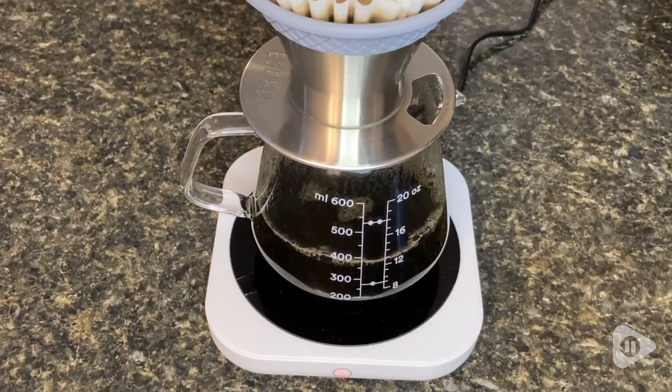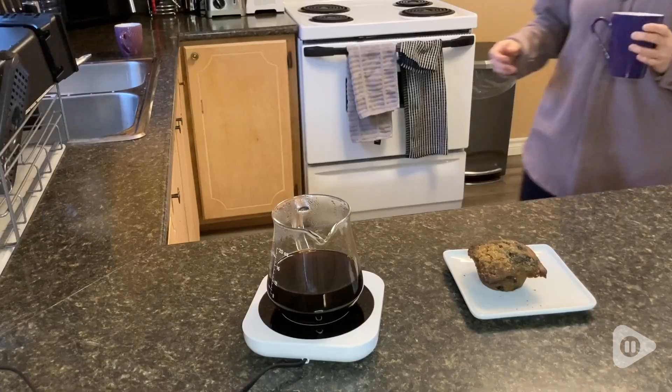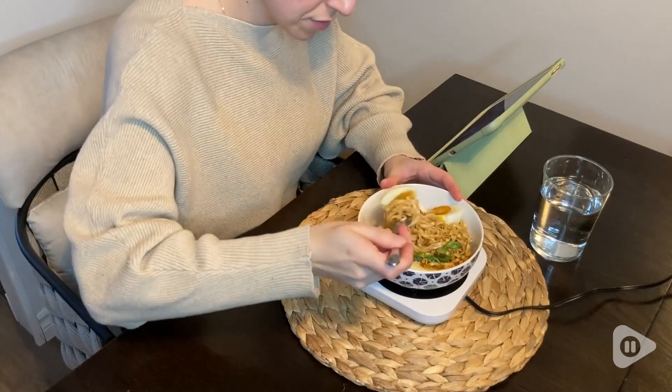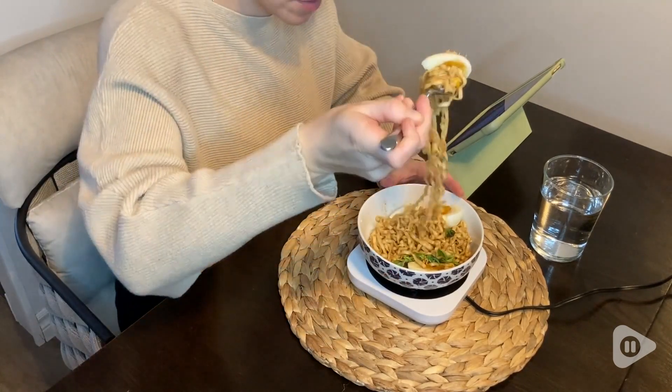On the highest setting, it is incredibly hot, and I love this. Mug warmers that I've used in the past have pretty much just maintained the temperature of my beverages or just kind of slowed down the rate of cooling. The highest setting on this mug warmer, though, will actually heat up my beverages to a higher temperature.